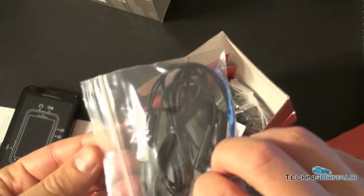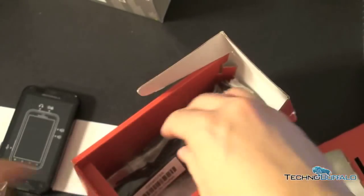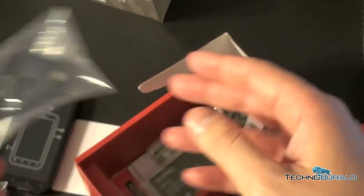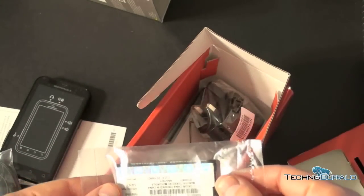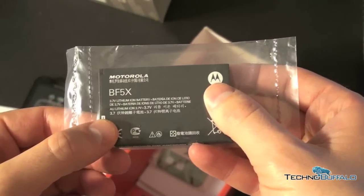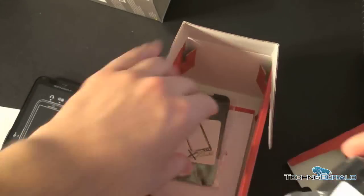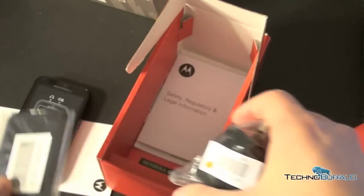We're going to get a pair of stereo headphones with a microphone attachment, so that's nice. Sort of your usual accoutrement of stuff — micro USB to USB charging cable, your battery which is 1540 milliamp hours, actually a pretty beefy battery. For you Motorola fanatics out there, it's the BF5X. We've also got a European charger — this is a European unlocked device — and we've got the back of the phone.